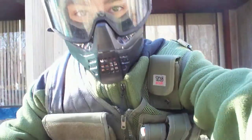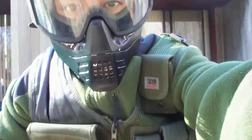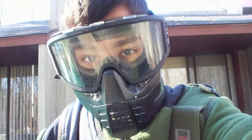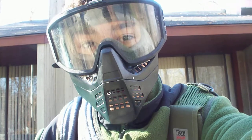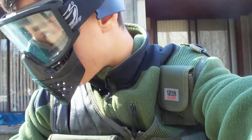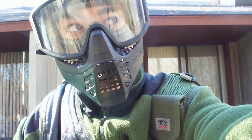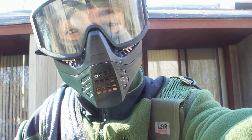Hello, this is AirShitFucker here with another gun to review, and it's a quite good gun. It's a Well MBL1 Warrior, and I will be shooting some targets downrange at 100-something feet.